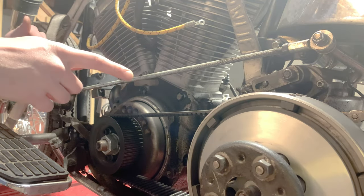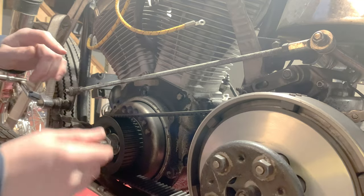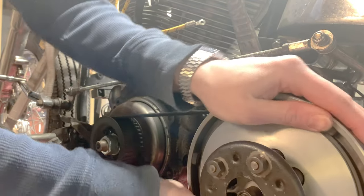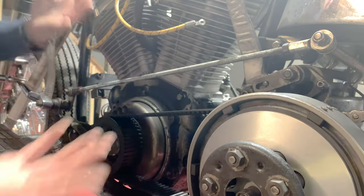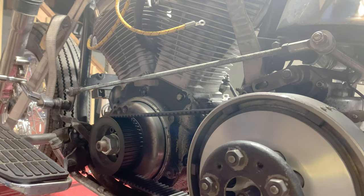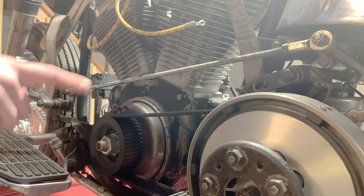There are a couple of ways to move the motor. If you have a kicker, you can press on the kicker. One really easy method: with an open primary, you can just spin the primary and you're actually turning the motor over without much force. Another way is to jack the back wheel up, but that's more involved. If you have a closed primary, that's one reason to get an open primary — it makes your life easier. Whatever way you choose, find your method and we'll get on to the install.